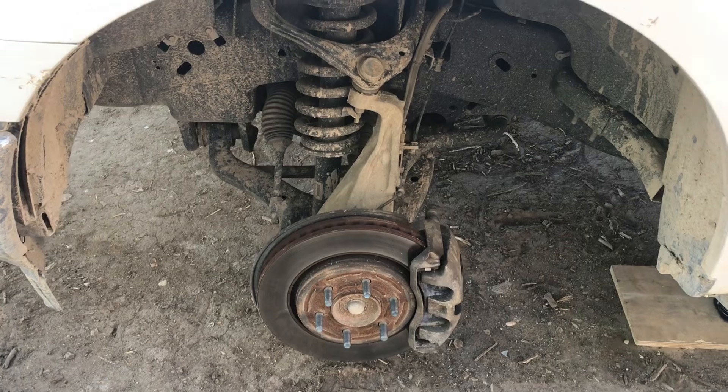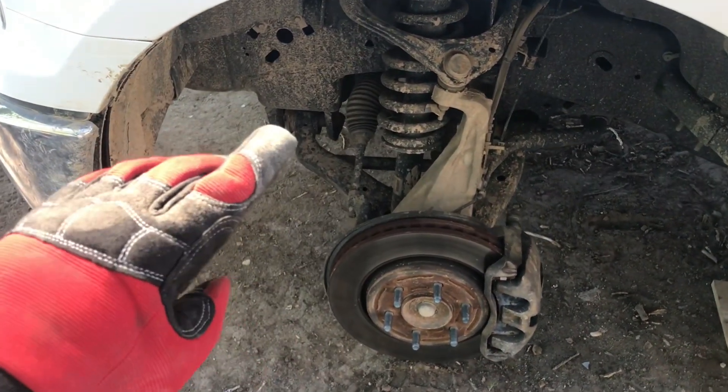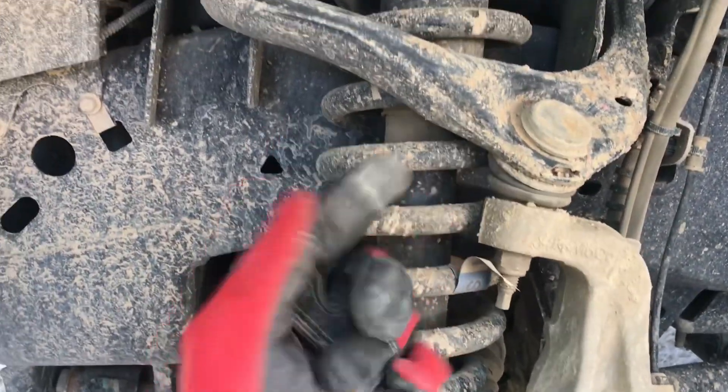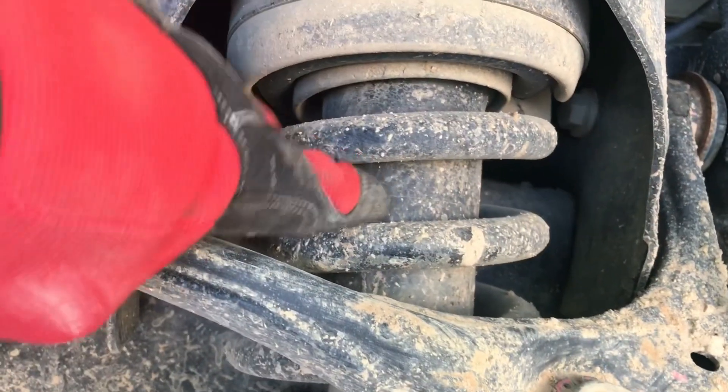To locate your vehicle's dust shield, it's going to be located — this is the front driver side of a 2019 Ford F-150. The front driver side tire is removed. This is going to be your spring; the coil that goes up around your shock absorber is going to be on the inside.